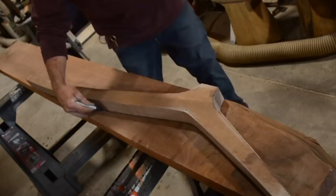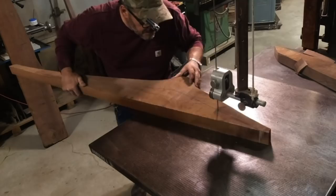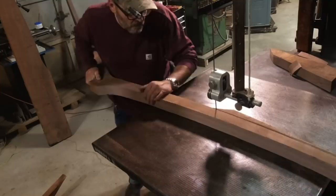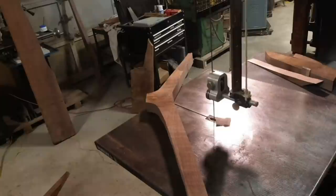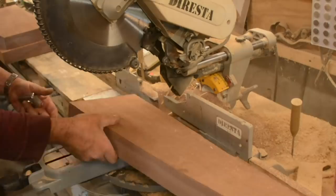I left the back legs and backrest uprights — the parts that carry the headrest and back of the arms — extra long, not really knowing exactly where I'd end up. I just wanted the space to cut them ultimately. I also wanted the chair to have a nice gesture, knowing it would be sculptural, and I had a lot of leeway.